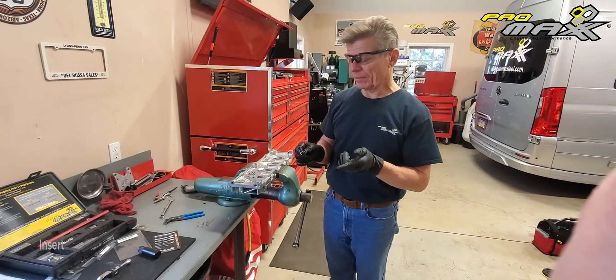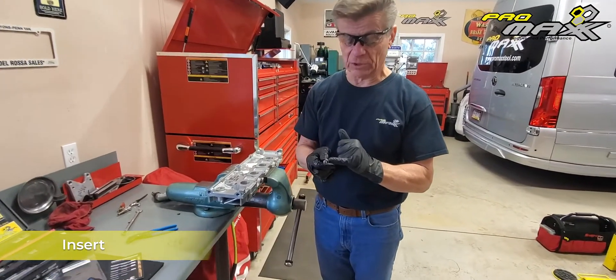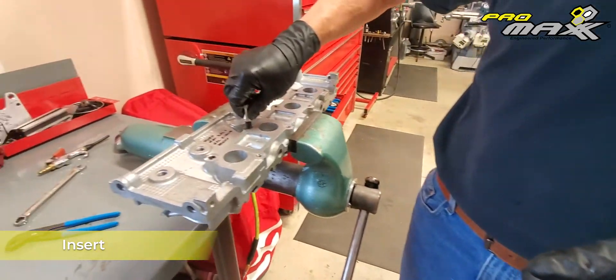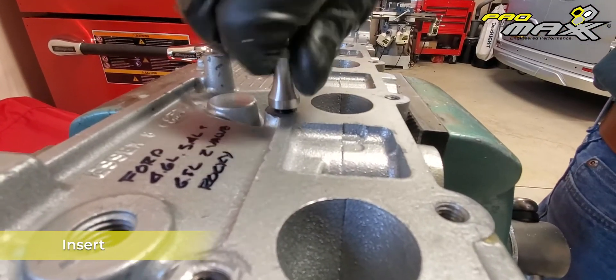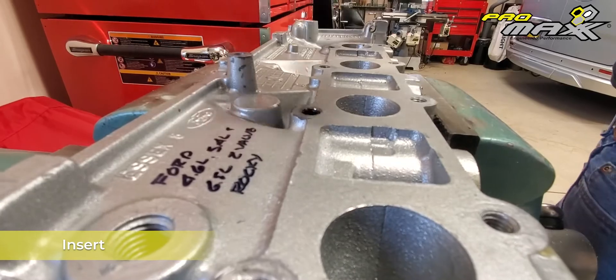Now we're ready to put the insert tool in — insert and insert tool — and install it. You'll notice that one side has a slight chamfer on it and the other side is cut flush. We want to make sure we start with the chamfer side to make it go in easier. You're going to screw it right in there, nice and easy, and it'll stop clean with the cylinder head. Back that out — and we're done.